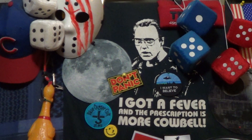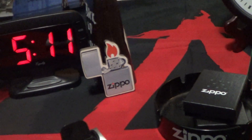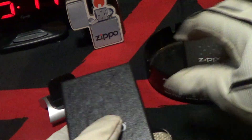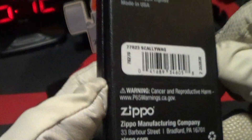Today we're going to take a look at an interesting little Zippo I just got a hold of. This Zippo arrived in the normal Zippo black box, and the label on this one is 'Scalawag — the genuine Zippo.'